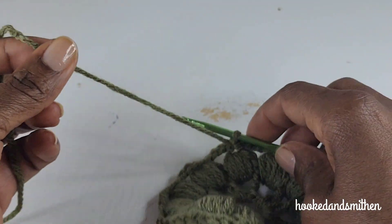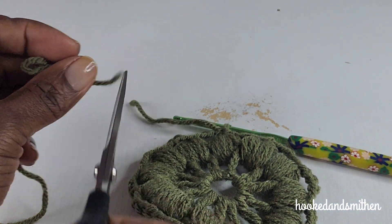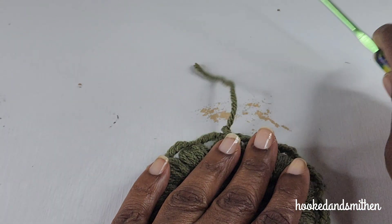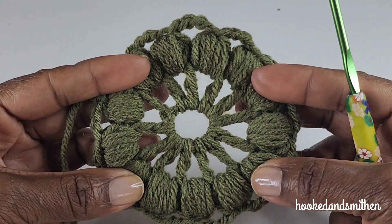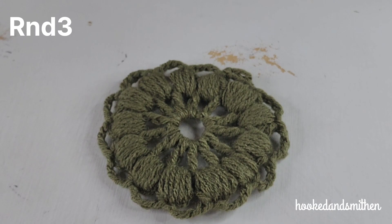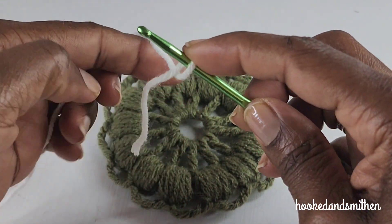You're going to fasten off, and in the next round you're going to be switching colors — that's the end of round two. For round three, I'm going to introduce a new color and I'm going to use a standing single crochet to join.